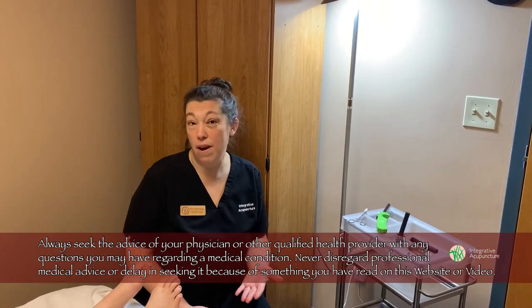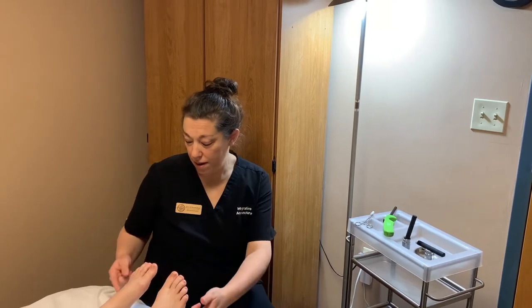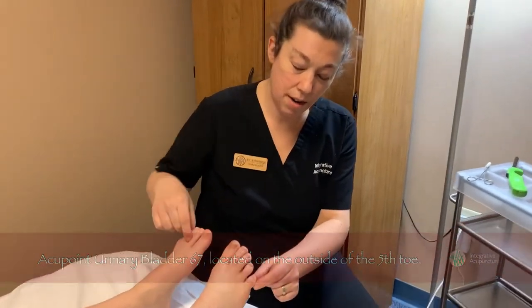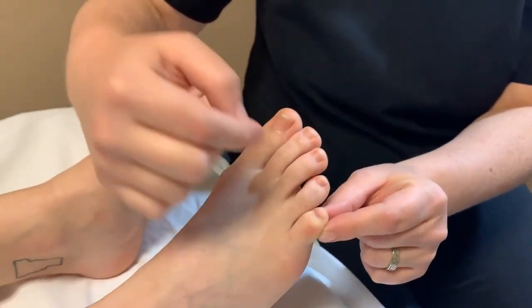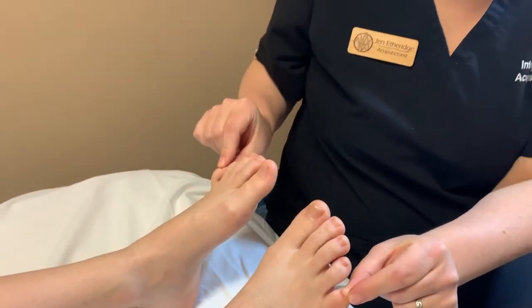We usually do this around 37 weeks of pregnancy, and we do Moxa on the bladder meridian. It's on the outside of the little pinky toe, right at the corner where the nail meets the foot. This general area is what you're looking for. We're going to do it on both sides.